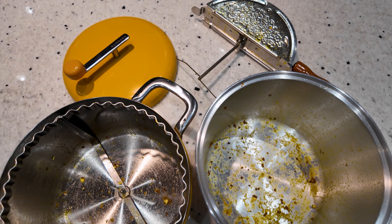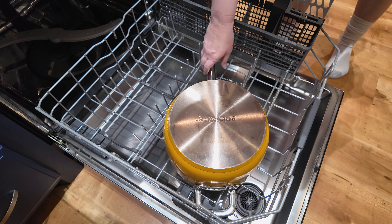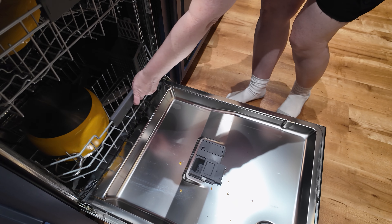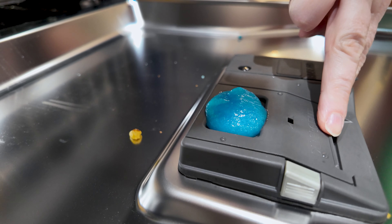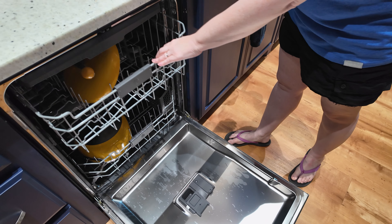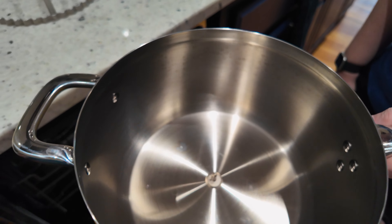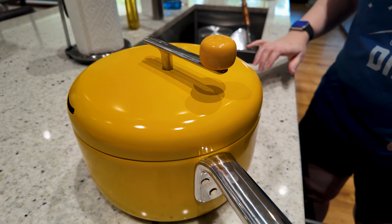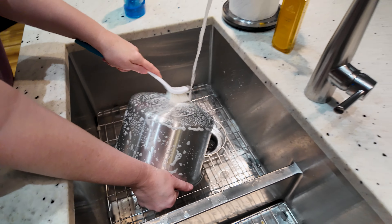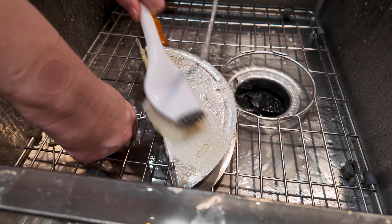Next, we move to cleaning both pans. We've always hand cleaned the Popsmith, but we tried the dishwasher this time. The nice thing about the Popsmith is that all three pieces are dishwasher safe, and it came out looking great. The Whirly Pop, on the other hand, has explicit instructions not to use the dishwasher, so Popsmith automatically wins in this category. For hand cleaning, the Whirly Pop isn't necessarily more difficult, but there are so many little nooks and crannies — like the lid flaps and thin wire mechanism — where grease can easily build up over time.